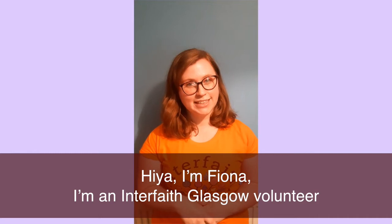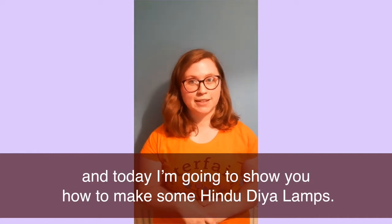Hiya, I'm Fiona. I'm an integrated classical volunteer and today I'm going to be showing you how to make some Hindu dia lamps.